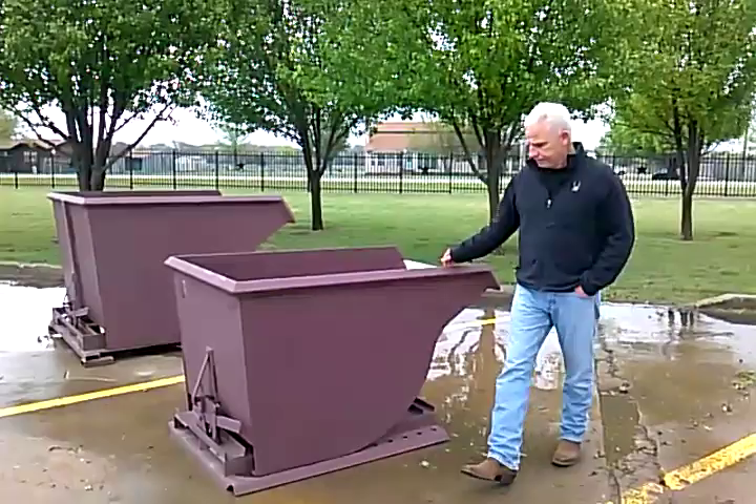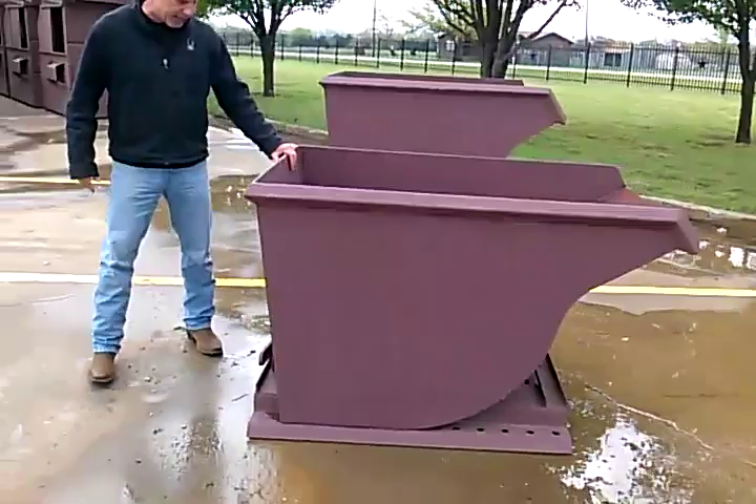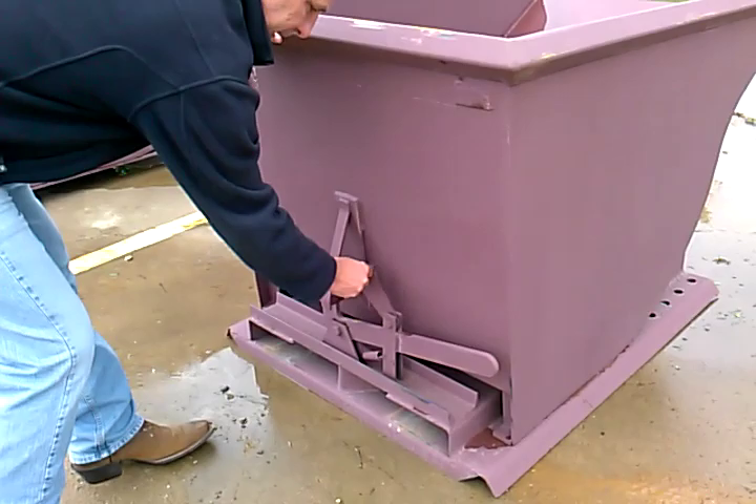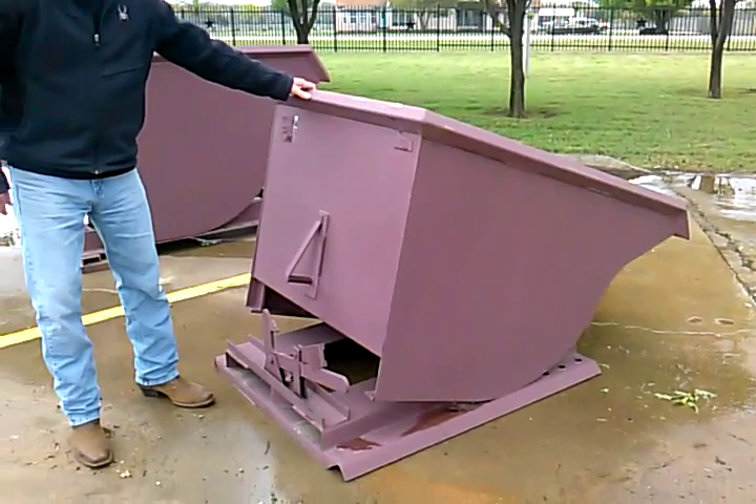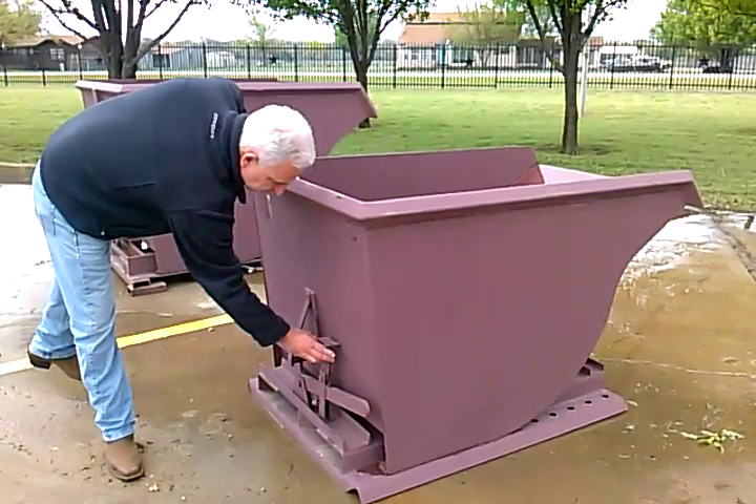As I demonstrate, we have the only hopper with a quick connect and reconnect. All you have to do is remove your safety lever and pull up your handle. It does it practically by itself. You can just take your hand and pull it back down to reconnect.